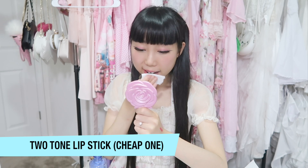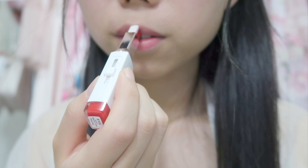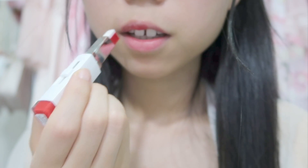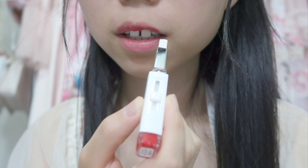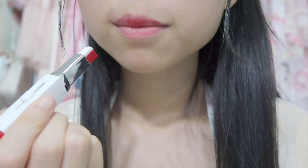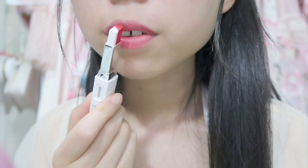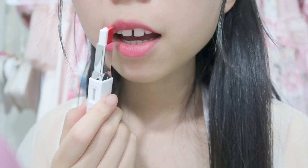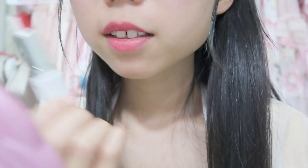I guess I should go with this direction — let's try. I actually love this color. You have to fill out this part. It's very moisturizing and I really like the color, but it does not achieve the gradient lips effect.